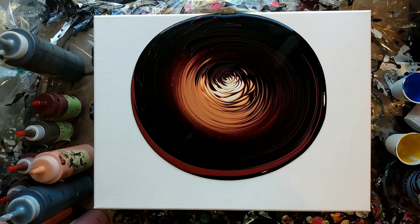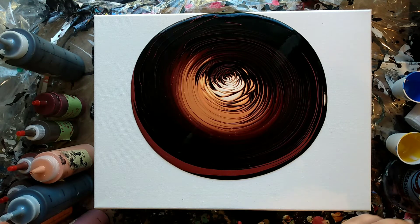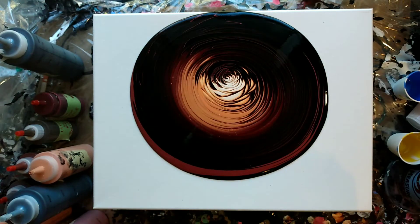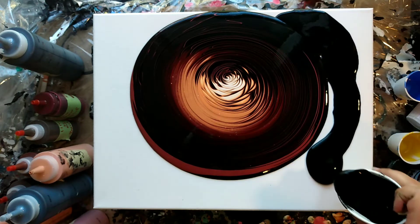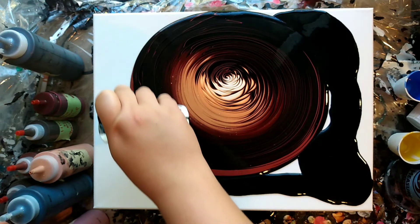Alright, we're back up top. Before I tilt, I'm going to pour my very, very liquidy black paint around. This is basically just to help the rings flow and not roll over each other.